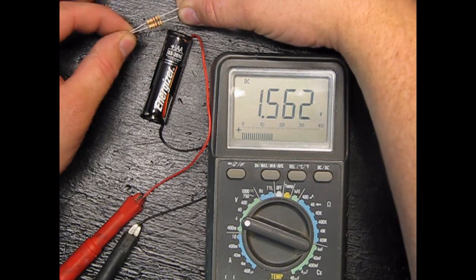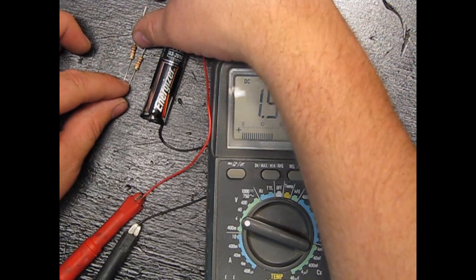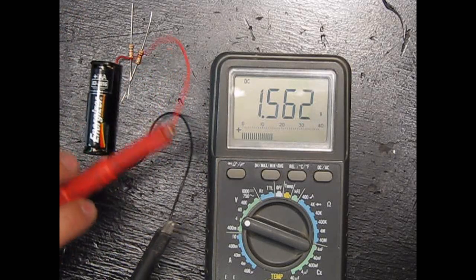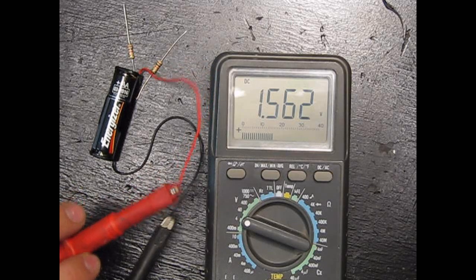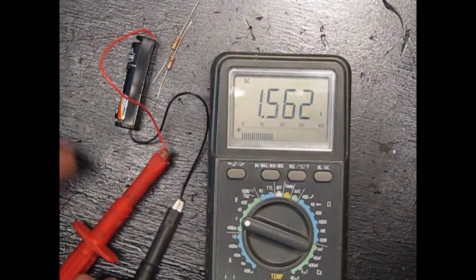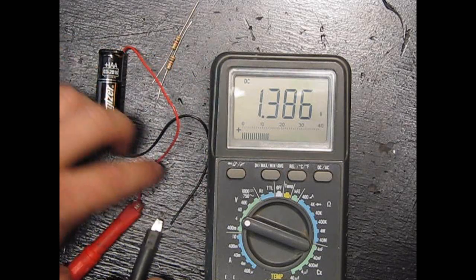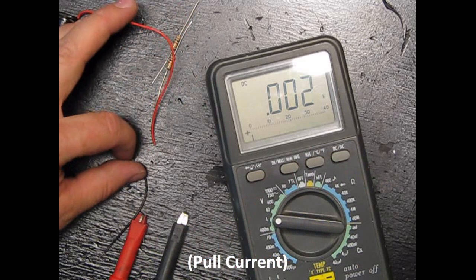There's one more thing you need to know: voltage, current, and resistance — then you get the whole picture. Right now we have 1.5 volts of pressure, but we aren't really using much energy. My meter just barely consumes enough energy to know how much is there, so we aren't consuming much. Let's actually consume some energy and put a load on here.